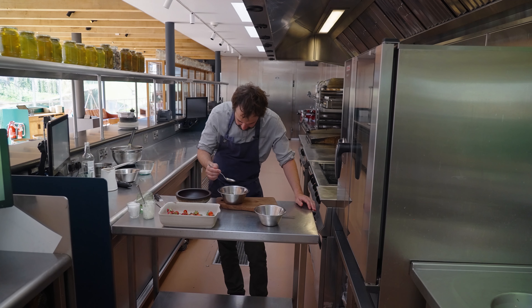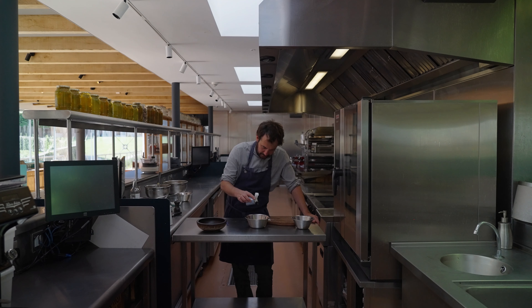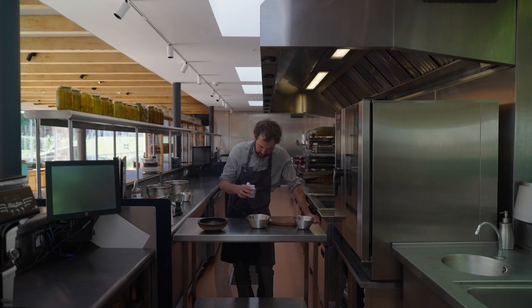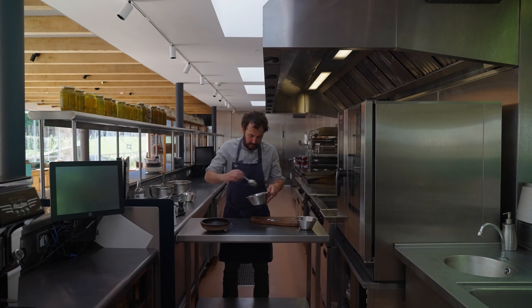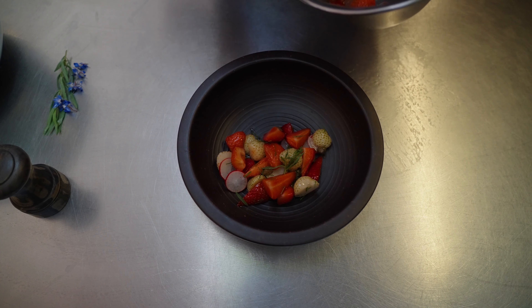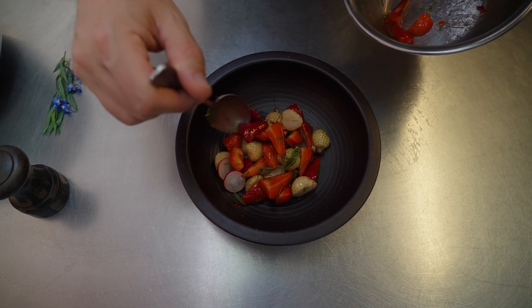This is a brilliant time of year as we come out of the Hungry Gap. Everything's starting to come out. Herbs are at their best right now. There's a plethora of flavours. After waiting so long and having so little, we now have an abundance.